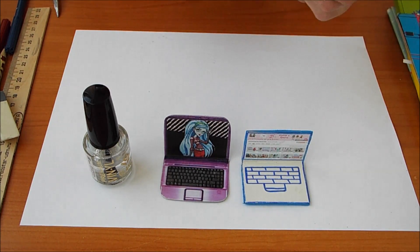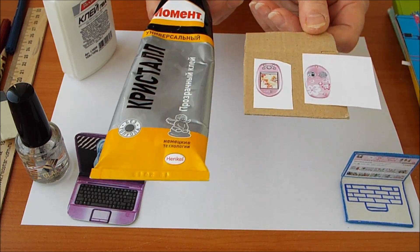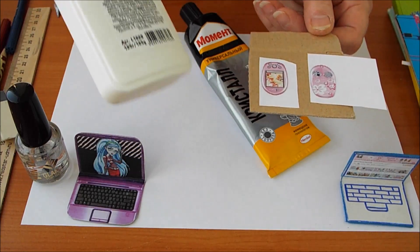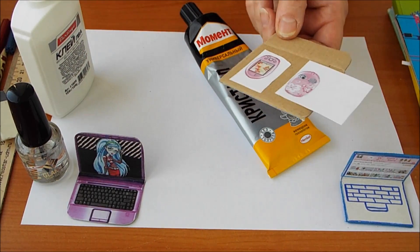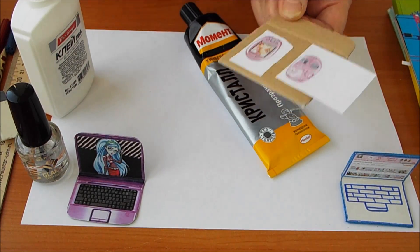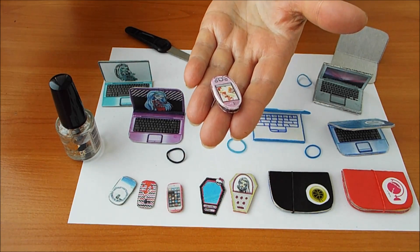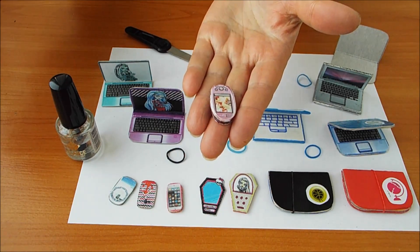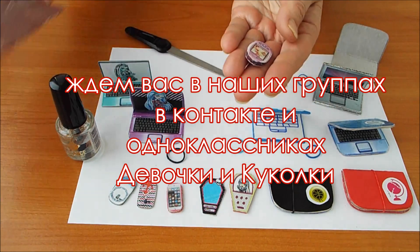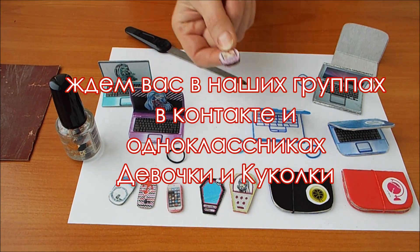И потом склеить между собой. Я приклеила на клей-кристалл, но возможно, можно и клеем ПВА воспользоваться. И теперь нужно аккуратно вырезать. Я вырезала две детали, склеила между собой, покрыла бесцветным лаком, потом немножко пошкурила, краешек фломастером закрасила. Телефон готов.